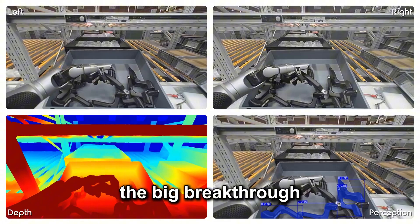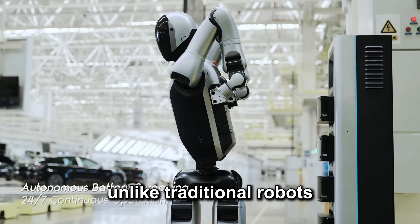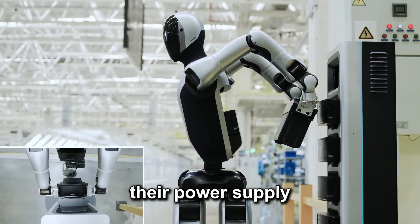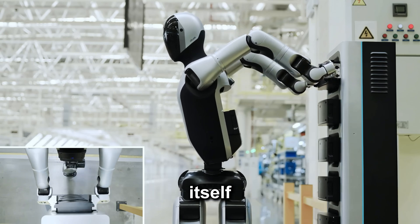The big breakthrough? A fully autonomous battery swapping system. Unlike traditional robots that stop to recharge or need a human to replace their power supply, Walker S2 can keep running by handling it all itself.